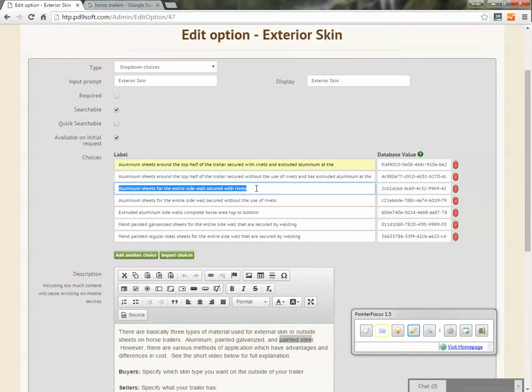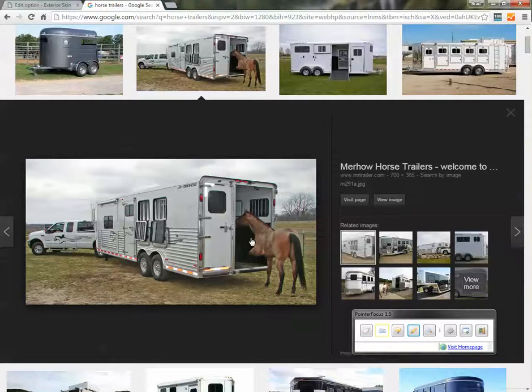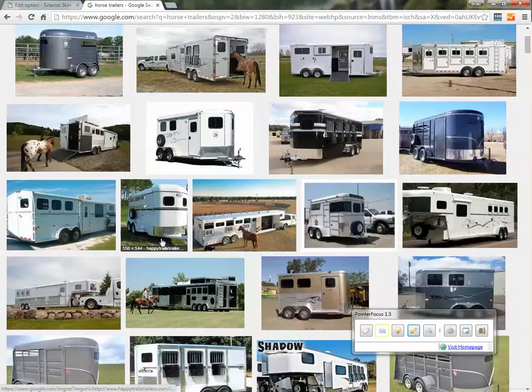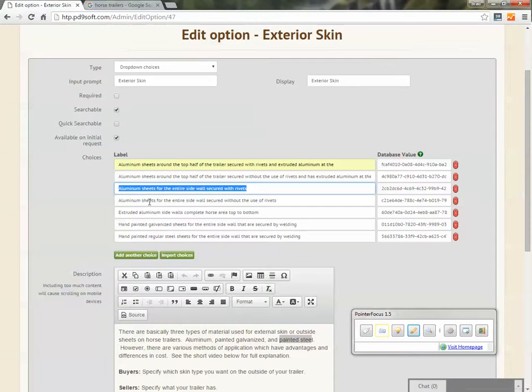Your next selection down would be aluminum sheets for the entire sidewall secured with rivets. Here's a really good example — this is a Featherlite trailer. It has white sheets from top to bottom, and you can see a nice zipper row of rivets, and another row of rivets along the side. That's what that selection means.